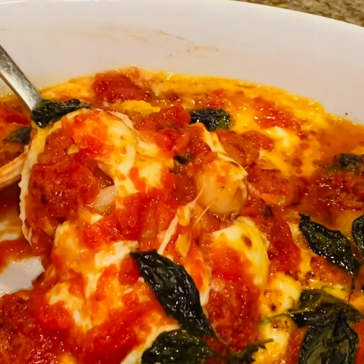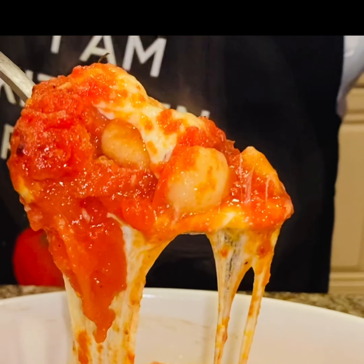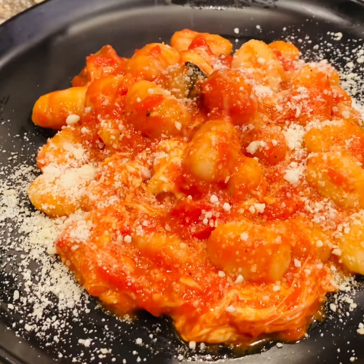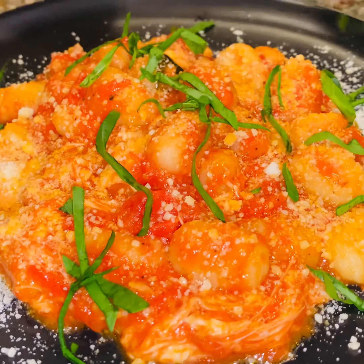You are absolutely going to love this recipe. Gnocchi smothered in a cheesy roasted garlic tomato sauce. And here are the ingredients you're going to need to make this dish.